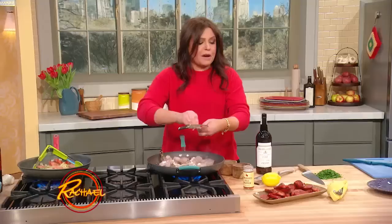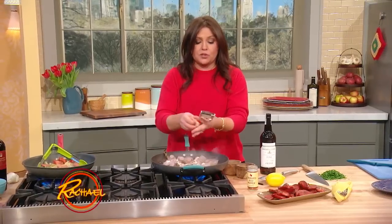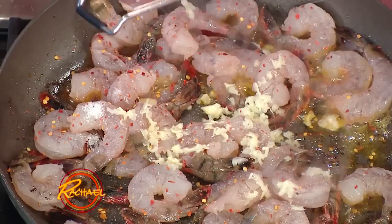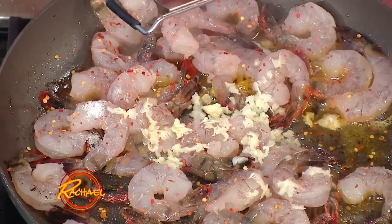And then we're going to marry this by throwing the chorizo back with it. So we're serving shrimp and chorizo with lemon and sherry, and red wine chorizo with onions.